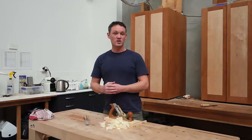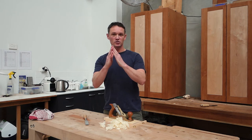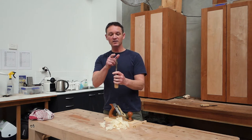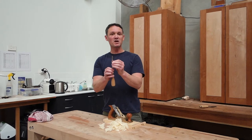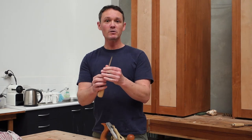The key to successful sharpening is knowing just what a sharp edge is — and that is the intersection, or the meeting point, of two flat polished surfaces. So if we look at this chisel here, which is a classic edge tool, we need to work on the back face of the tool and we need to work on the primary bevel of the tool. When these two faces meet at the cutting edge, you have a sharp edge.